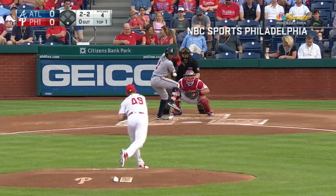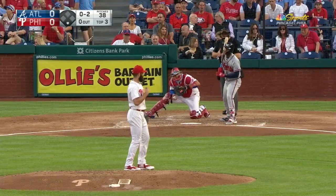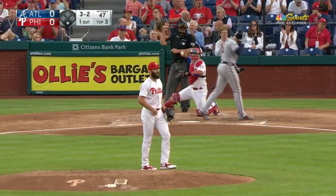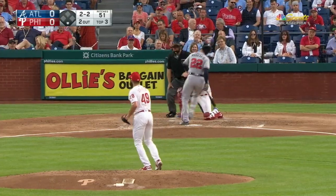Still that crossfire delivery. Swing and a miss, and a strike three call. Got him. Threw him the slider. Swing and a miss.